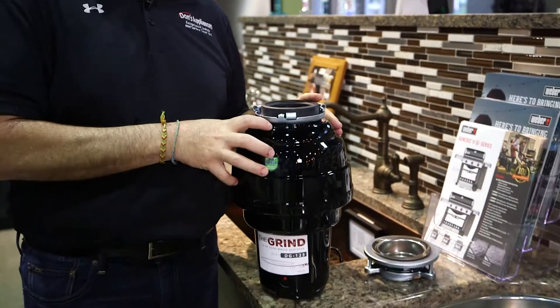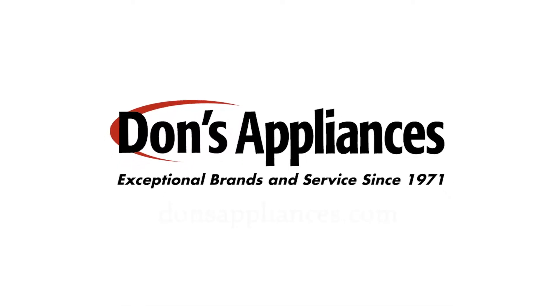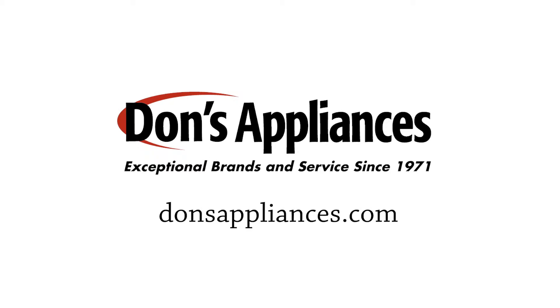This unit comes in three-quarter or one-and-a-quarter horsepower, which is big enough to handle anything you'll throw at it. If you have any questions, go to donsappliances.com or call us at any of our nine Pittsburgh locations.